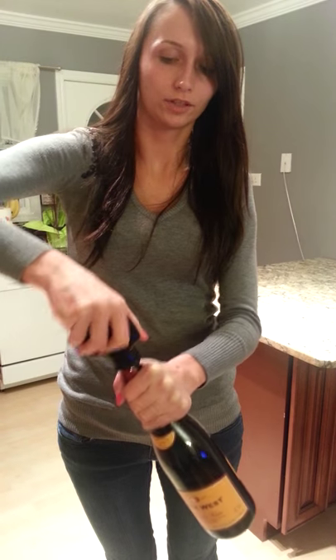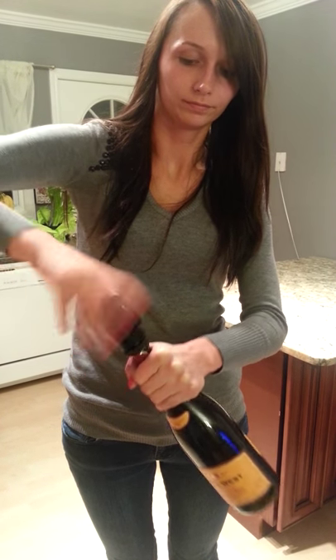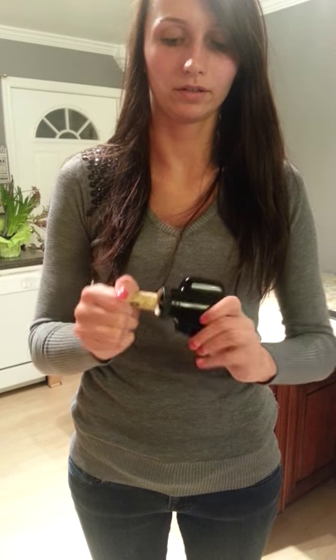...just keep screwing it in — it pops the cork out for you, so that way you don't have to pull on it. It also prevents the cork from breaking. Just unscrew it and your wine is open.